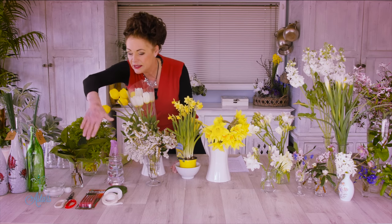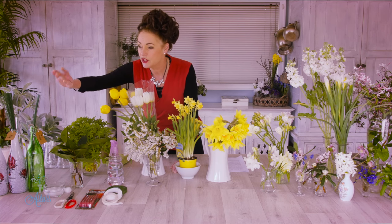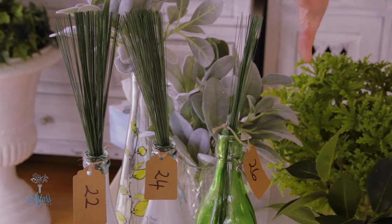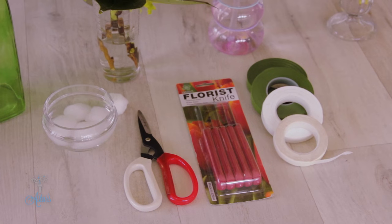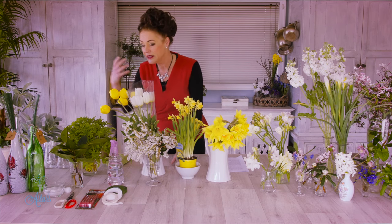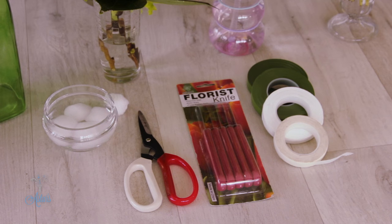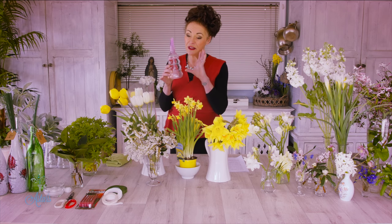I've also got some wire and tape down here — these are the tools we're going to be looking at today. The wire I've selected is 22, 24, and 26 gauge — the 24 is the heavier wire right through to the 26 which is the finest wire. I've got some sharp scissors. I've had questions asking why I don't use a knife — it's just what you get used to; I prefer scissors or clippers because that's what I started with. I've also got some different tapes: green tape which we'll mostly use for binding, and two types of white tape which I'll discuss in due course.